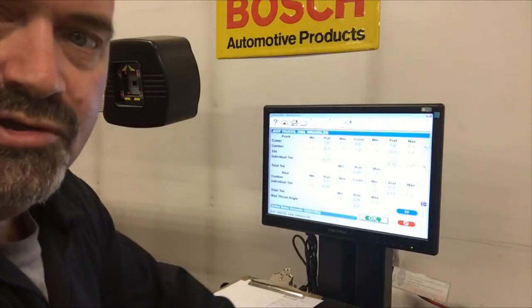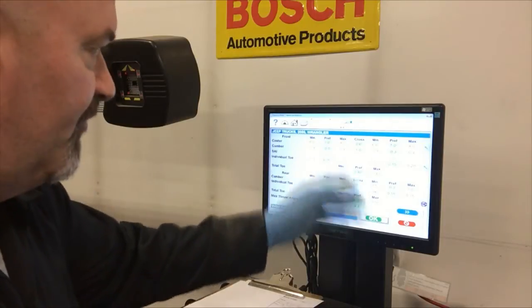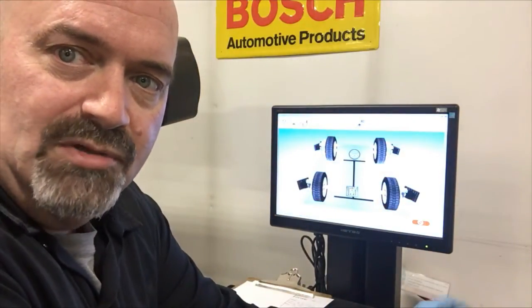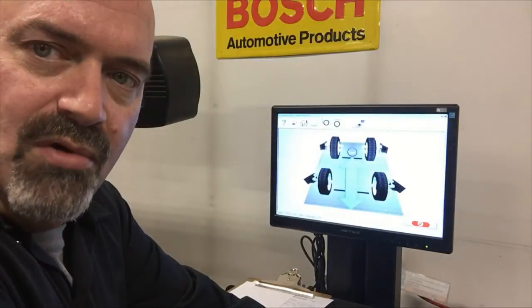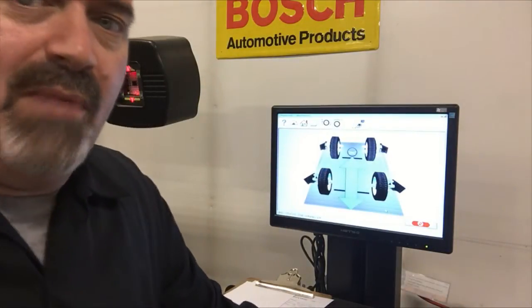This screen will show me all the alignment angles — minimum, maximum, and preferred angle. Now we'll jump to the rollback screen. We're going to perform a rollback measurement. We have our targets mounted to the wheels, and the cameras adjust to the proper heights to register those targets. Now I'm going to roll the vehicle back and follow the on-screen prompts to do the rollback measurement.